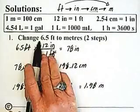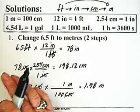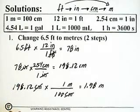I go back and check: 6.5 feet is approximately 2 yards, since there are 3 feet in 1 yard. And 2 yards is approximately 2 meters. So 1.98 meters is a reasonable answer.